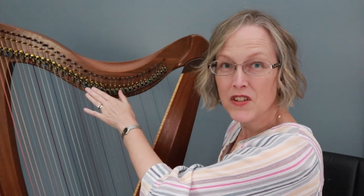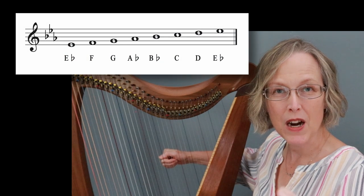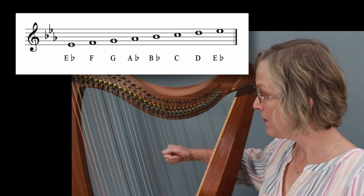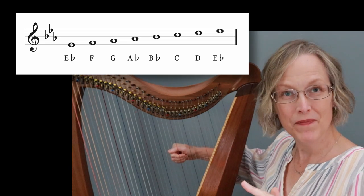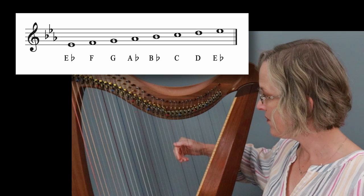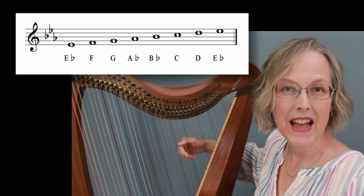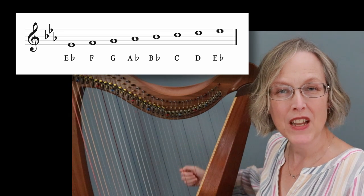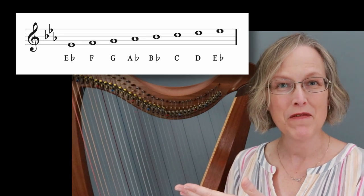So you see on my harp here I've got all of my levers down, but if I start on an E you'll hear that this is actually an E flat, so when I tune this harp I start with an E flat, F, G, A flat, B flat, C, D, and E flat. So that's my E flat major scale, or the key signature of E flat major with three flats.